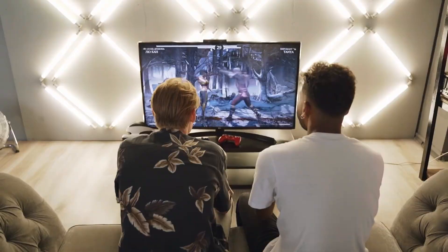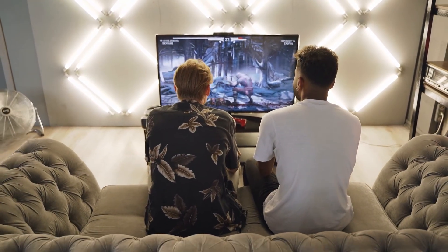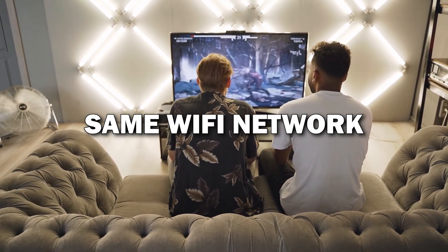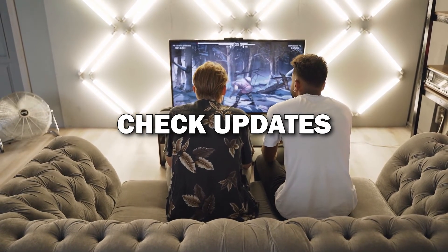Troubleshooting tips: if for some reason the connection doesn't work, here are a few quick tips. Make sure both your phone and TV are on the same Wi-Fi network, restart both devices, or check if your phone's software needs an update.